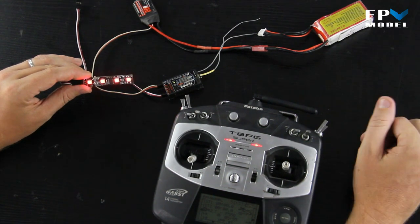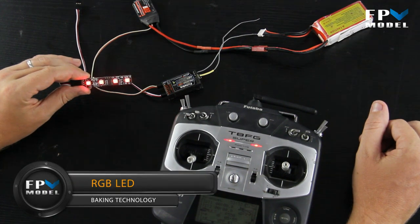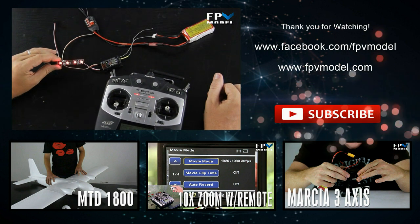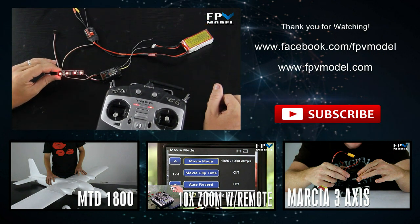For those of you that like to tinker around on your little multi-rotors, this is just another option you might like to add — just another little accessory you can throw on. We'll go ahead and give the link in the description below. Thank you for watching.